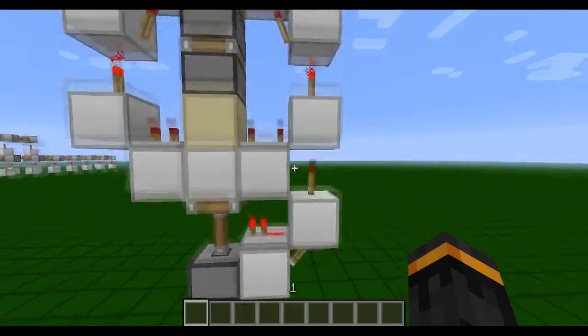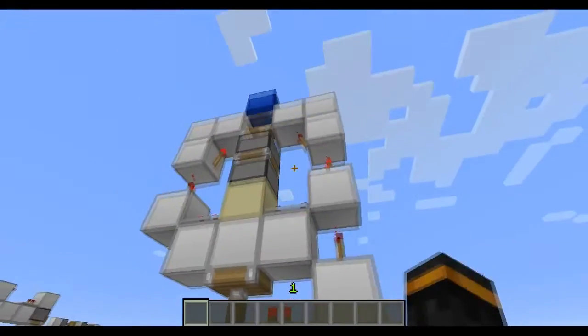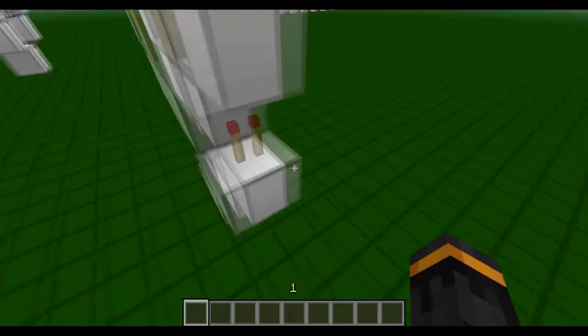Okay, let's see if it works. Flick the lever, up it goes, flick it again, and down it goes. It's only 5 across, 6 down, and 1 width.